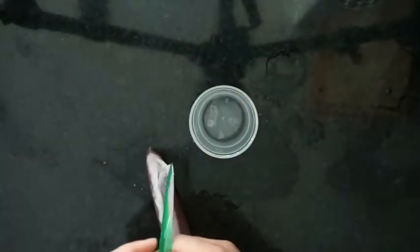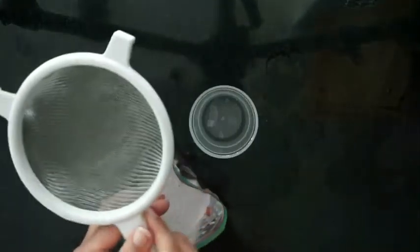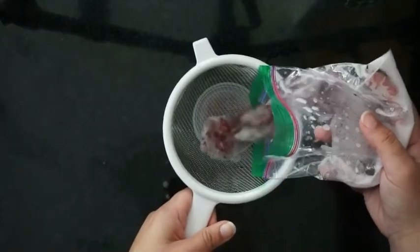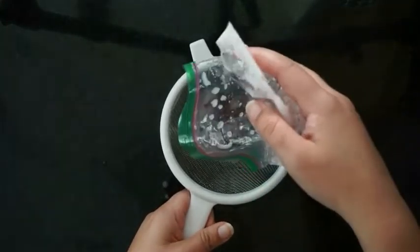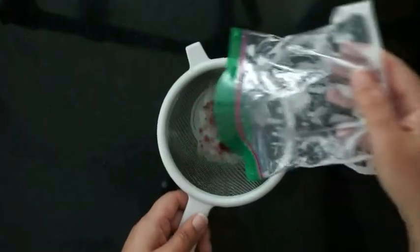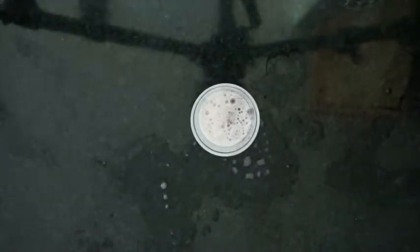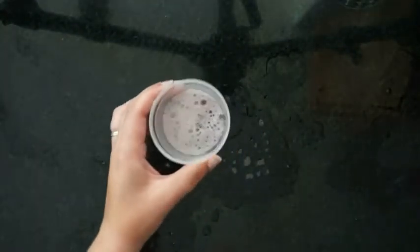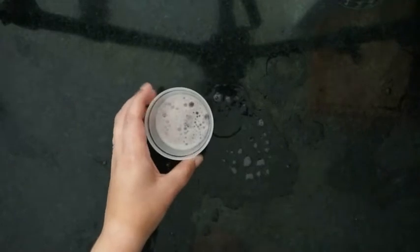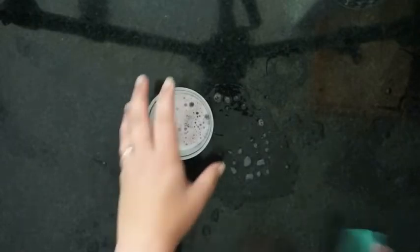Then we're going to take our clear cup and strain out all of the large pieces from the strawberry mixture. All the liquid should go down into the clear cup. I got quite a bit of that on my counter, so wipe that up.